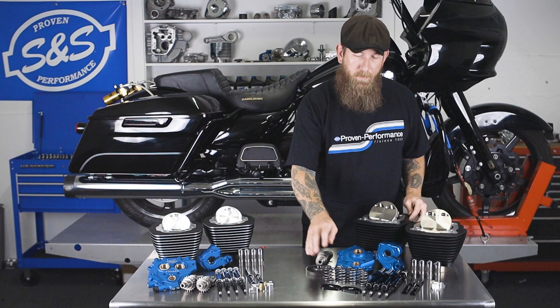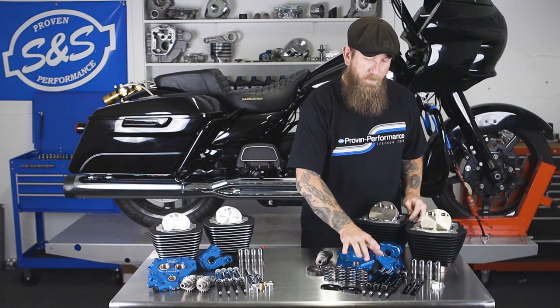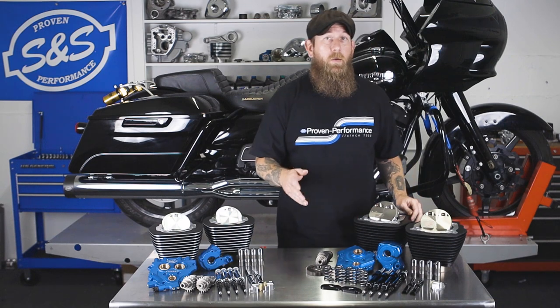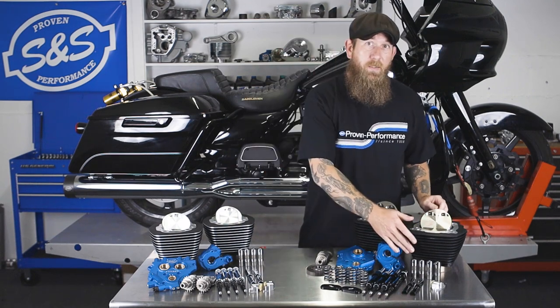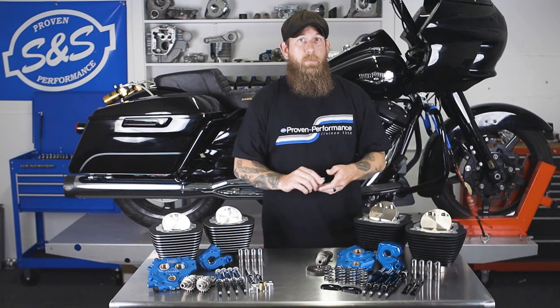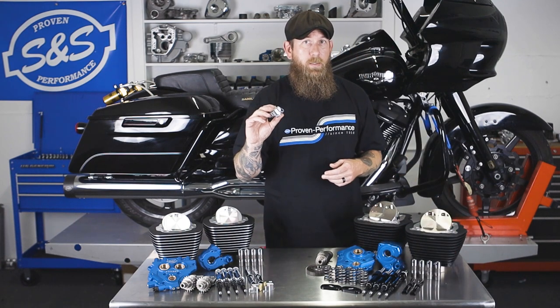You also receive two forged pistons, heavier duty springs, tappet cups, quickie push rods, push rod tubes offered in black or chrome, precision tappets, and — soon to be included for the chain drive models — our new chain tensioner.